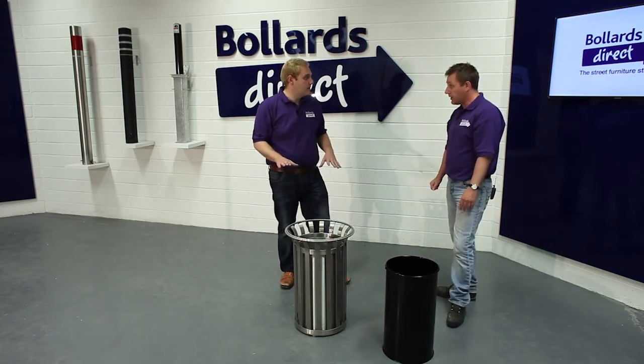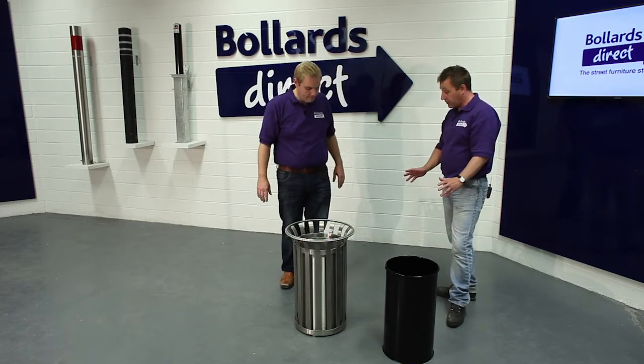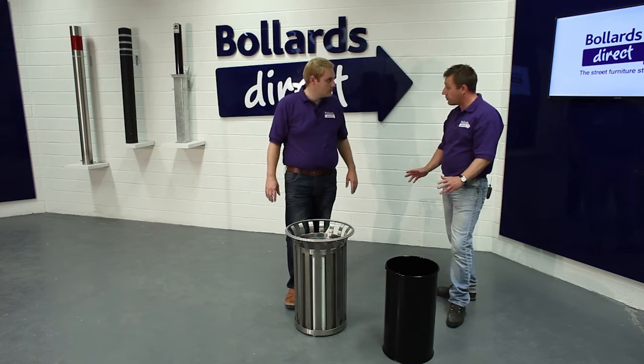These are available on the Bollards Direct website. The product is typically stocked so we offer a three to five day delivery service, however if you do need it quicker you only need to contact us.